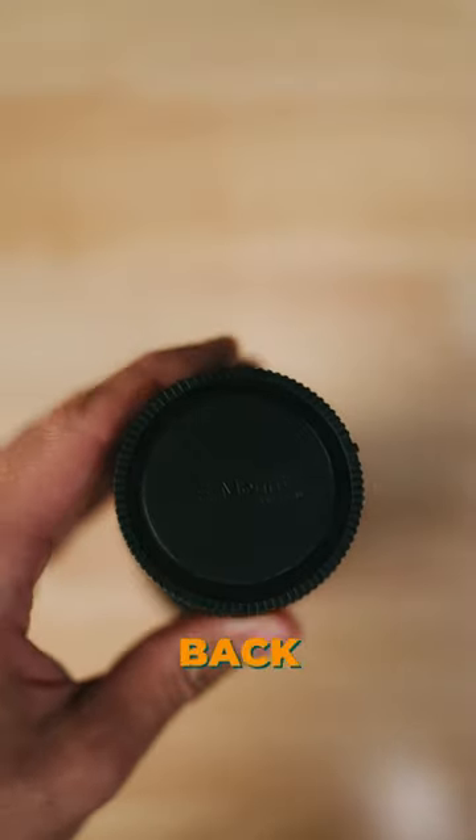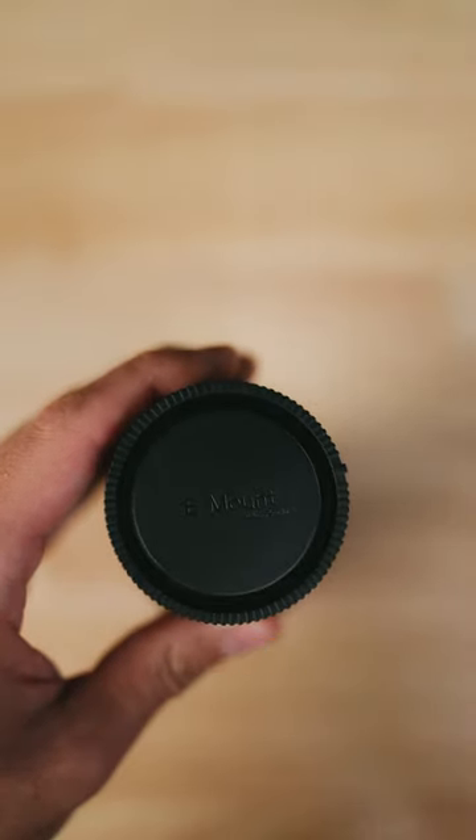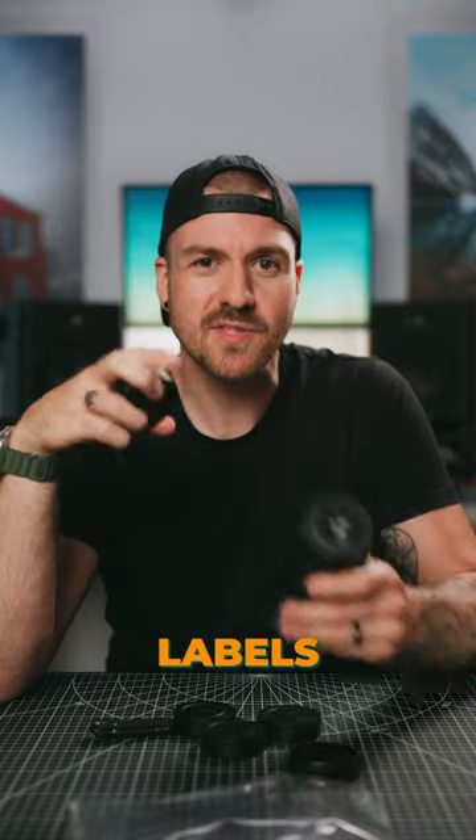So I picked up a bunch of extra generic back lens caps, and I'm going back to not looking so cool. What kind of person are you? Labels or blanks?